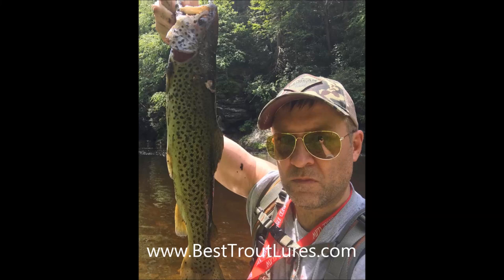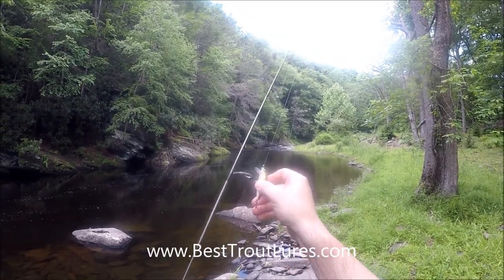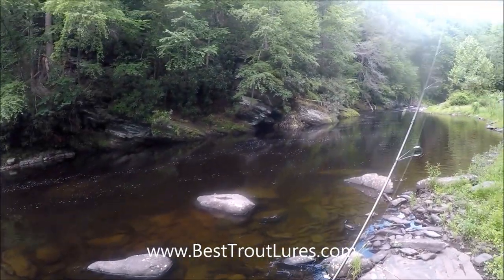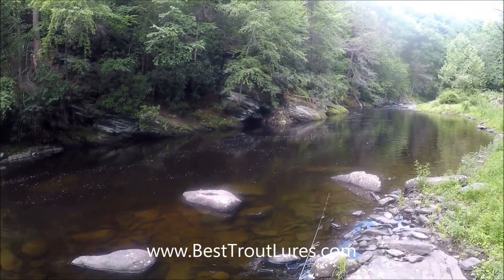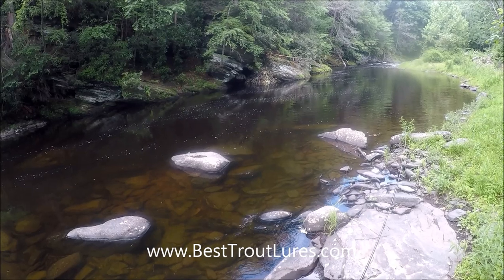This video is going to show you how we landed this fish. We're going to show you how to approach a fishing spot on a trout stream. We are using the Rapala Countdown CD7 rainbow style.